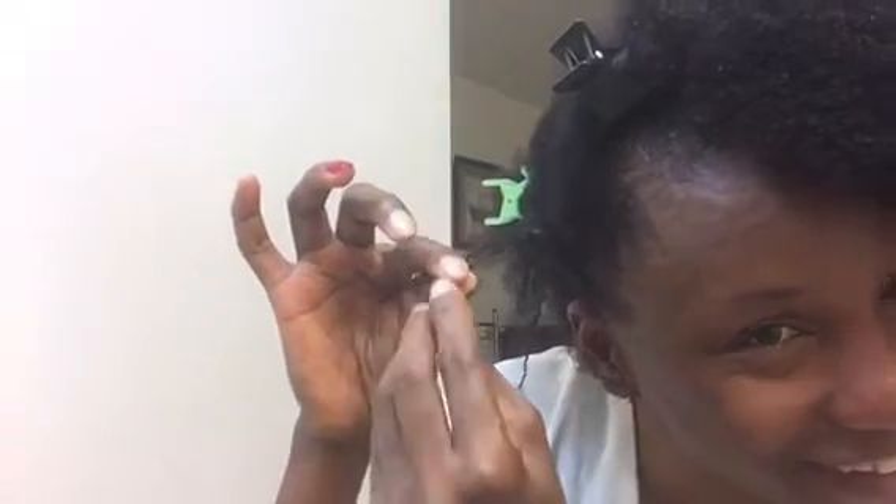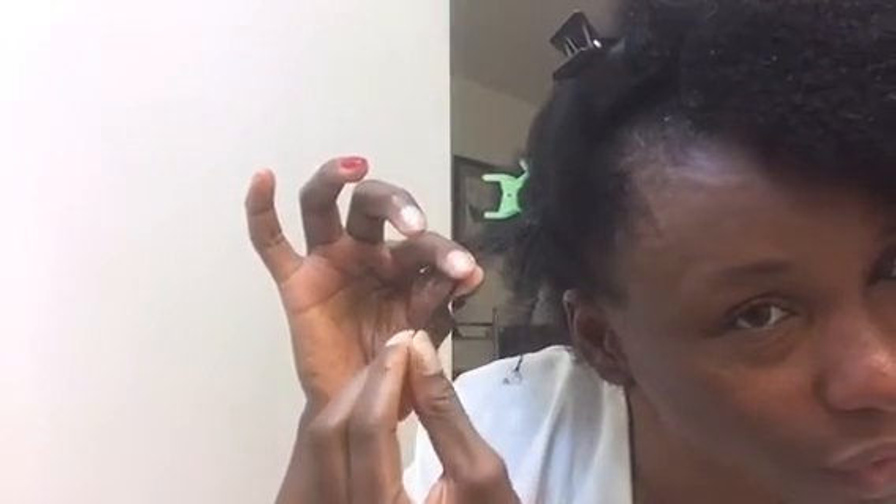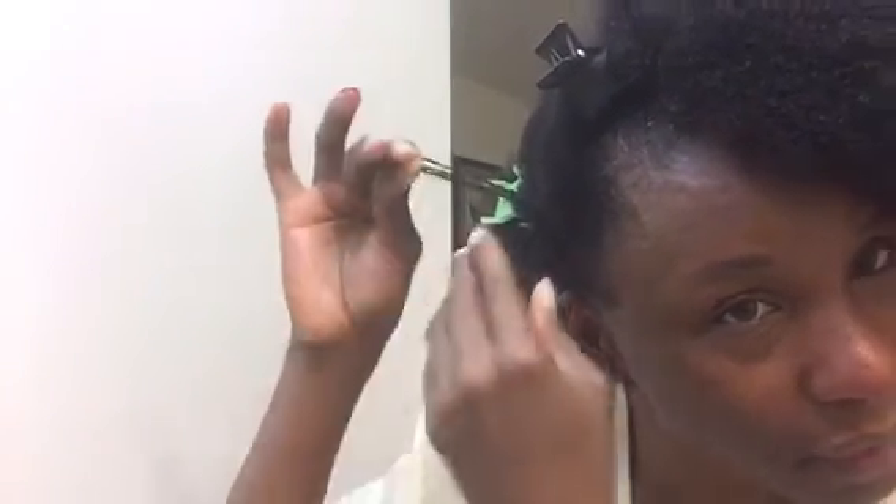I got these put in right before Memorial Day and it's now the end of June, so it's been about a month. You can see they're not unraveling. You have that poofy part, which is the part that's going to help it to lock, and it's still there.